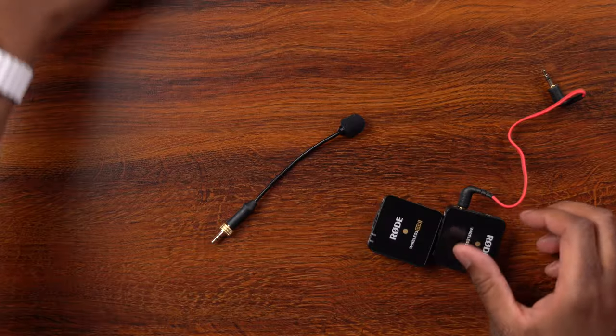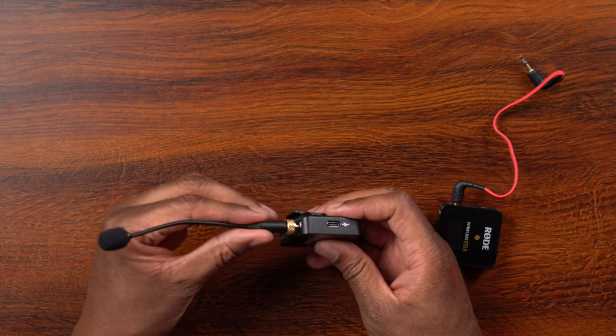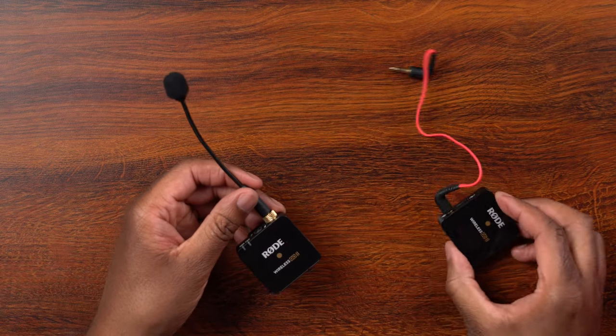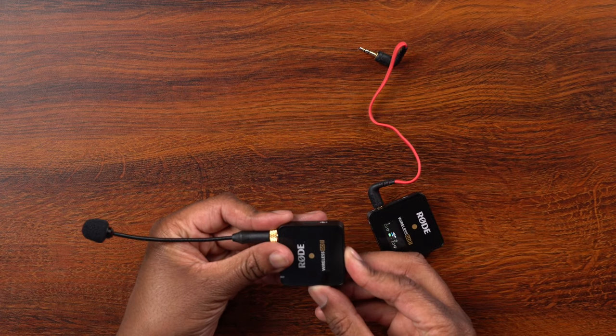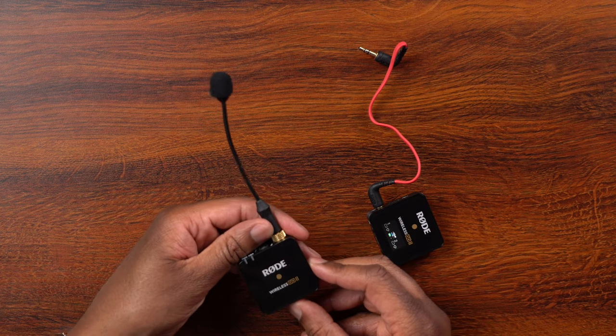Let me grab my trusty Rode Wireless Go 2 microphone kit here. I'm going to pull out the receiver and the transmitter and just go ahead and plug this right on in. There we go — that should be fine. I should be able to get a signal here. Let me plug this in and turn this on.